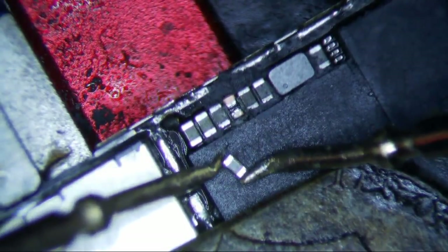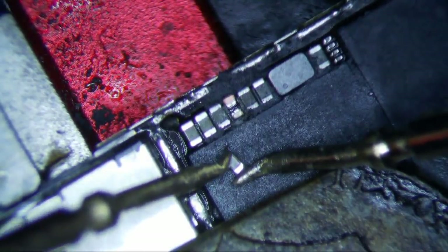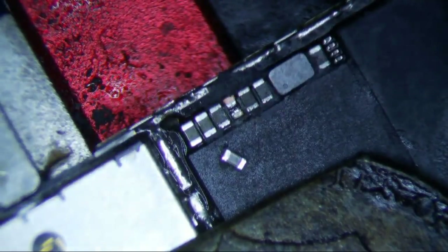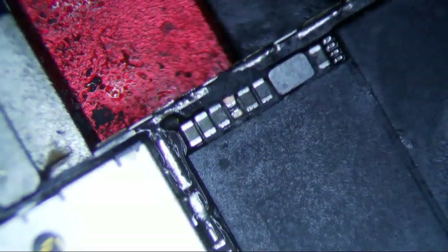Yes, it is definitely shorted. Is it shorted? Yes, definitely shorted. All right, now let's confirm — see if we're getting the correct reading: 0.3 volts in diode mode. So yes, we have found our short. Finally, an easy one today. Well, I better boot it up first before I say it's easy. I'm going to go ahead and put this back, because that was definitely bad. Hopefully that's the end of this phone.